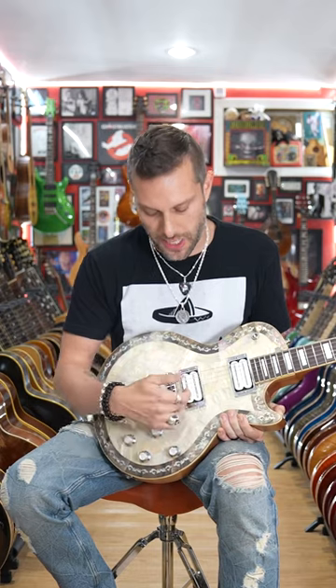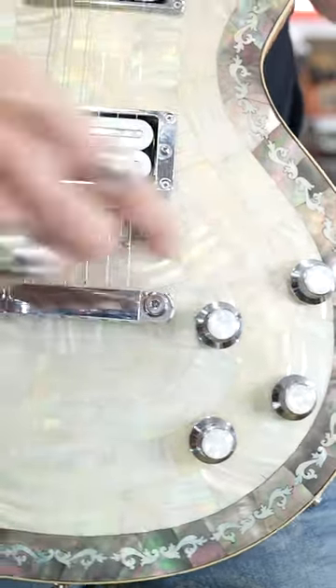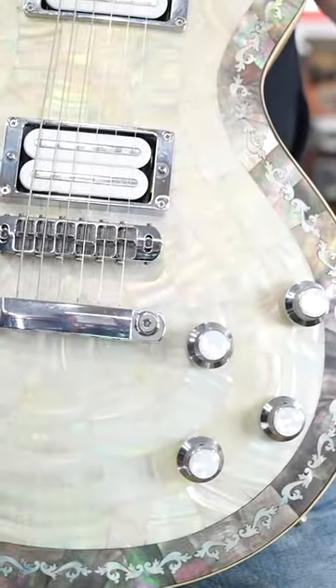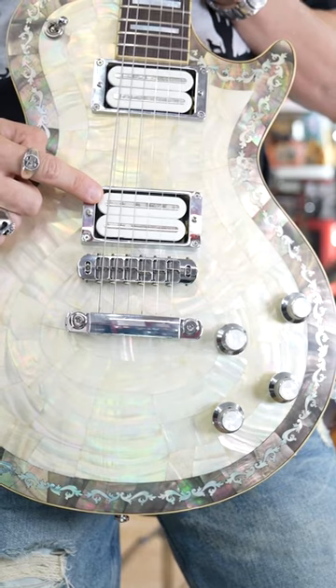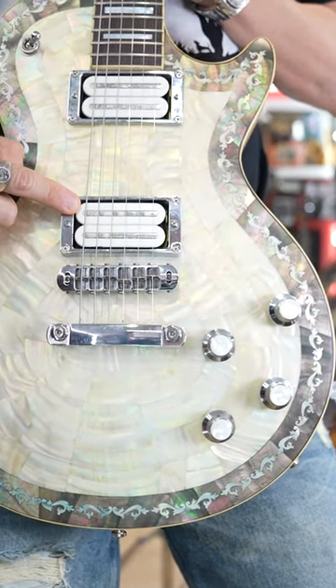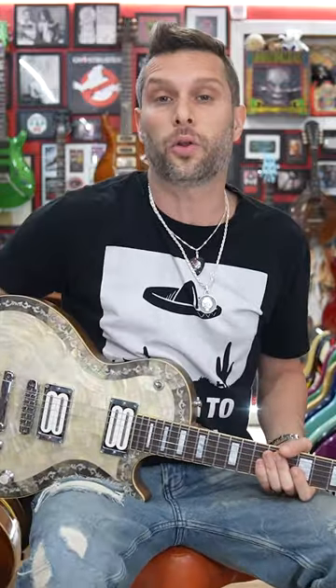A lot of the times when you split a pickup you don't get to choose which coil you get. So in this case if I pull that you get this coil, and if I pull that you get the inside coil. So you can choose which coil you're splitting — you've got all kinds of tonal options.